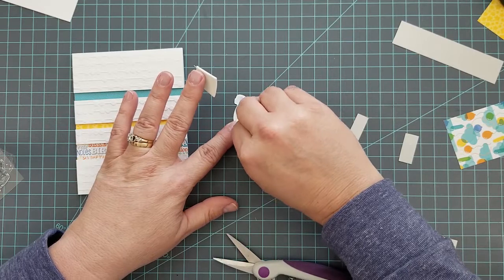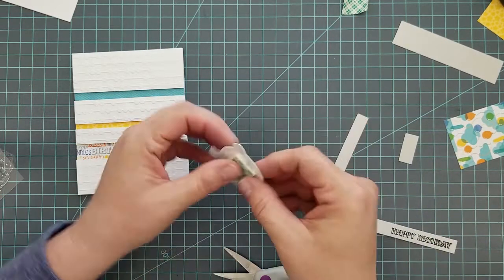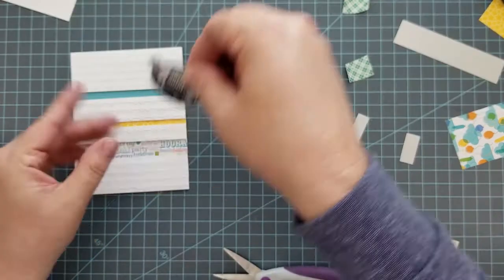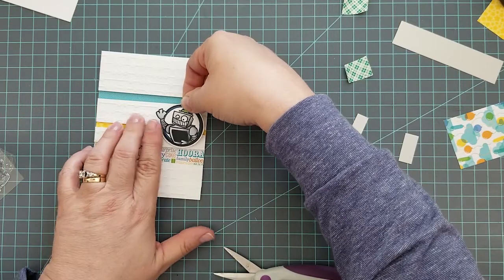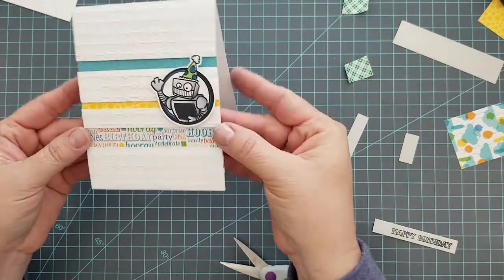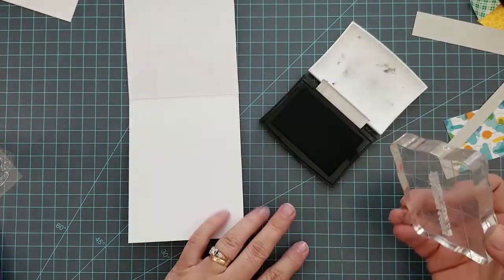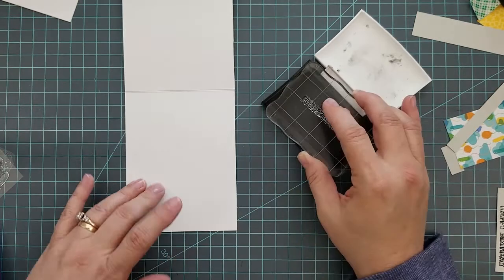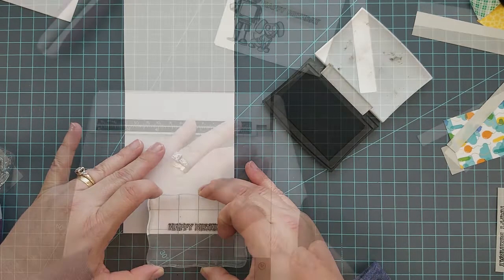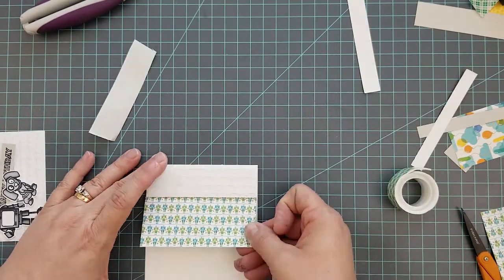We're going to add 3D mounting foam to the back of our image and put it on the front of the card. I did heat-emboss a sentiment for the front but decided not to use it here — I'll use it on the next card. Instead, I'm going to stamp the sentiment on the inside of the card in the bottom right-hand corner, which leaves plenty of room to write a message.